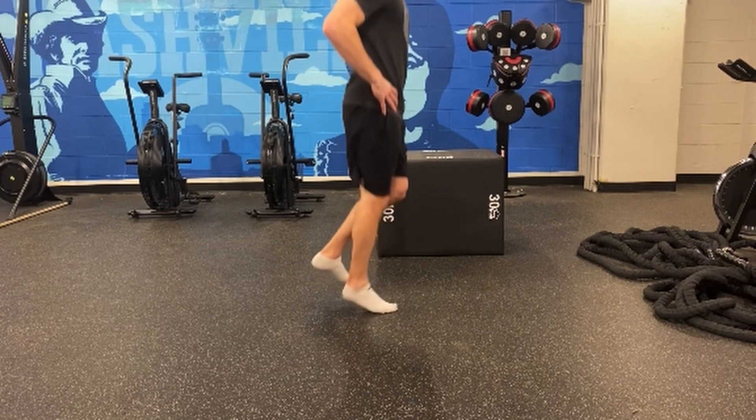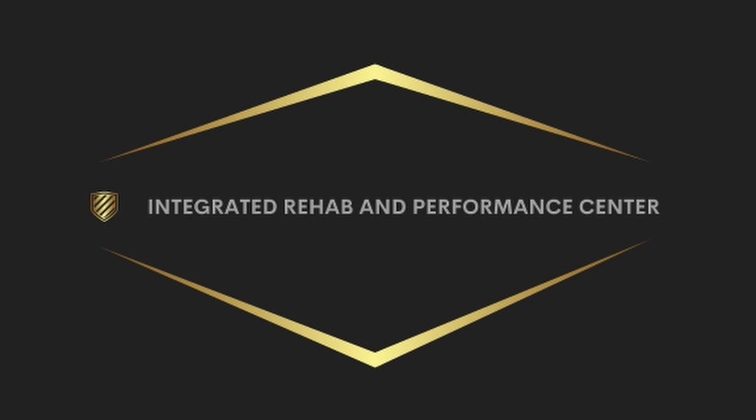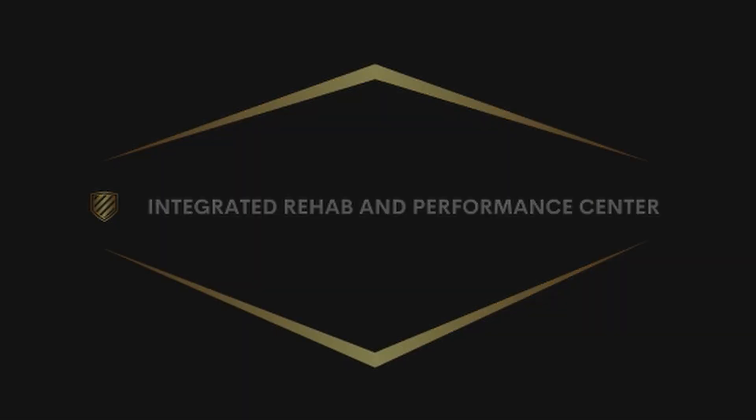Great exercise for building in some of that elastic component and starting to work on single leg plyometrics. It's an intense exercise, an intense plyometric. We can make things harder by getting more knee elevation and jumping higher, different things like that.